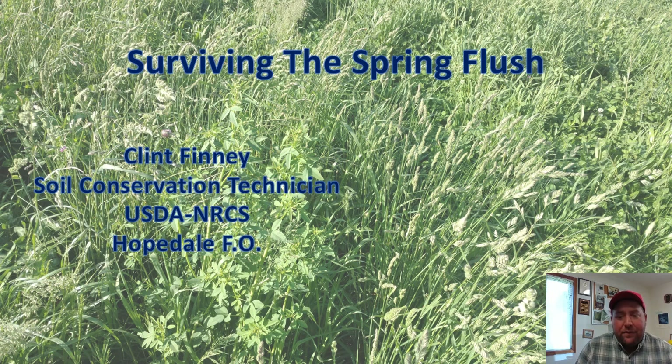Well hello there everyone, this is Clint Finney again for another Eastern Ohio Grazing Council web presentation for June 11th, 2020.